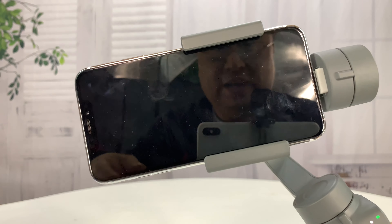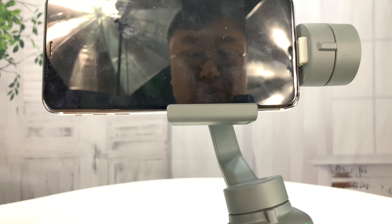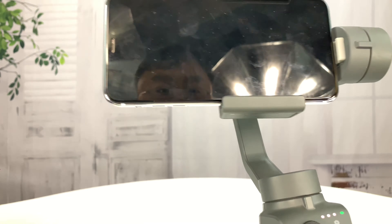So you can see here it's trying to keep the sucker level — but man, it struggles.